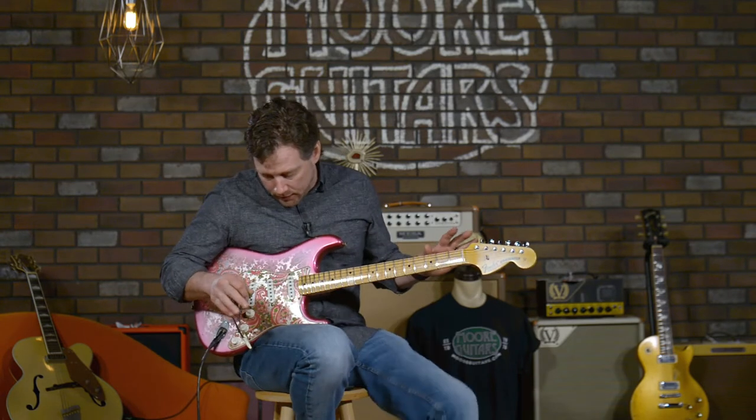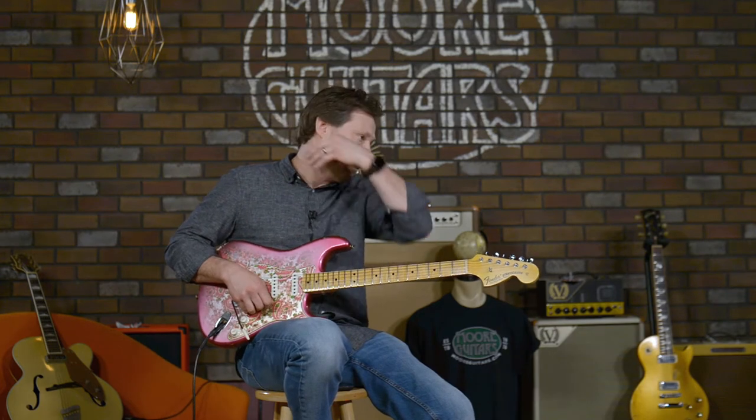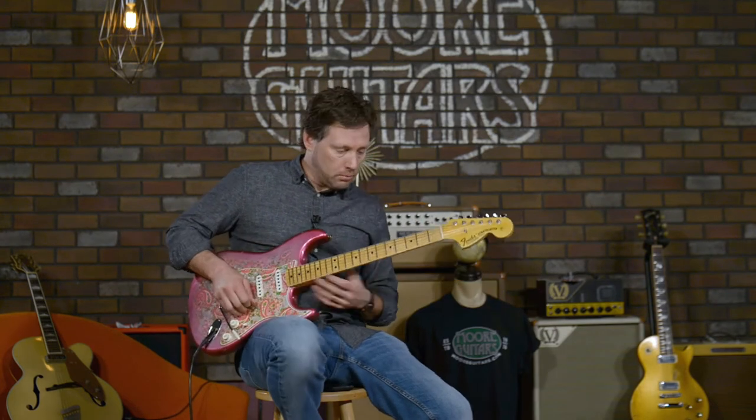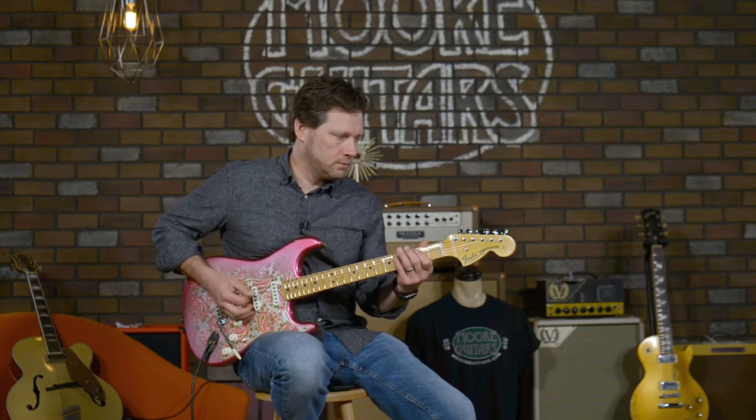What I like is that this thing sounds great on the bridge pickup as a single coil. I'll play a little bit of that — some rock and metal-type guitar solo.